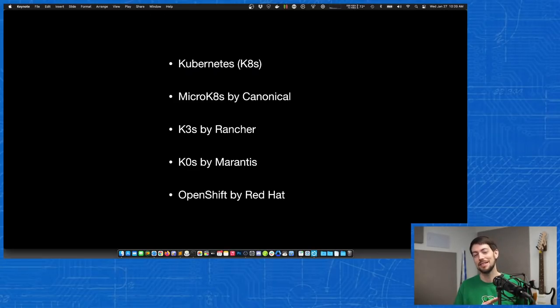OpenShift by Red Hat is at the other end of the spectrum from the edge-based distributions. It requires at least 16 gigabytes and recommends 32 or even 64 gigabytes of RAM for its master controller servers, and it requires a lot of servers. So that's pretty much out of the question when we're talking about Raspberry Pis.